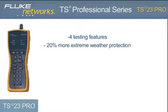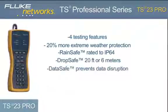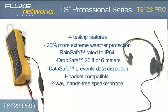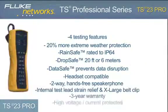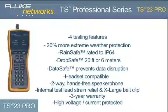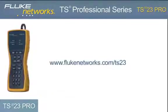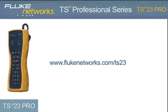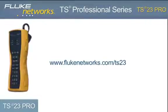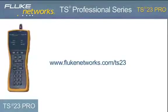Although the unit comes with a programmable auto shutoff, it is recommended that when your job is complete, be sure to turn the unit off to extend battery life by holding down the monitor key for two seconds until the display turns off. The TS23 Pro provides four testing features and contains all of the latest advancements to our best-in-class RainSafe, DropSafe, and DataSafe technology. Coupled with a headset jack, two-way speakerphone, improved internal strain relief, and new design, the TS23 Pro is the fundamental VDV telephone test set. For more information, please visit flukenetworks.com/TS23.